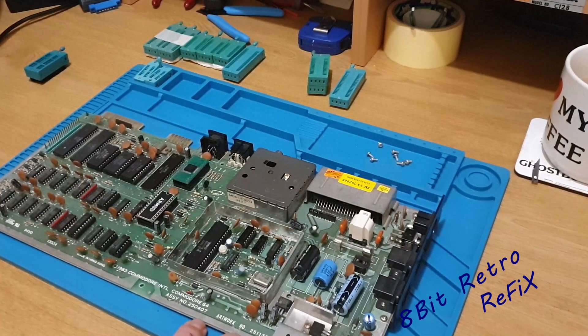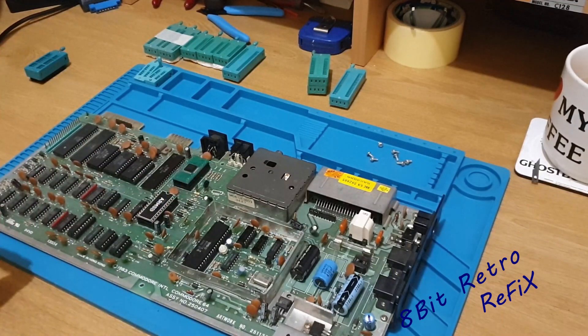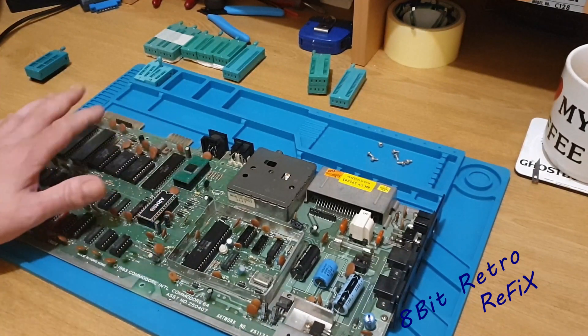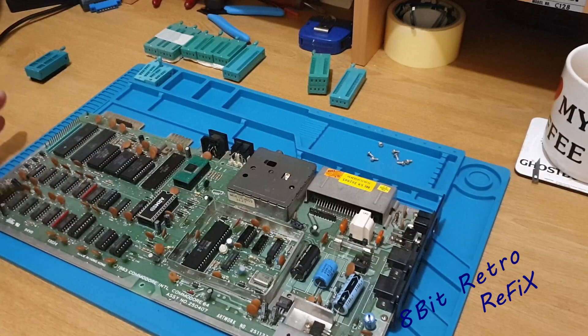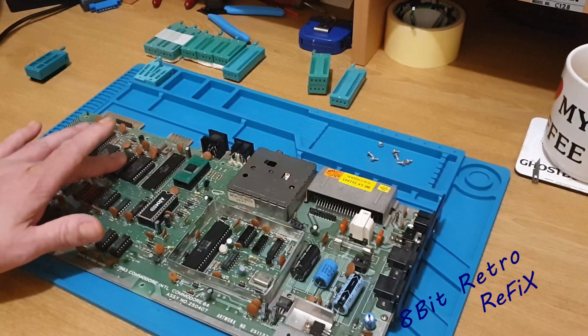So here we have a Commodore 64 revision 25407 and what I'm going to do with this board is put ZIF sockets around the board as many as I can. I'm not going to do all the RAM — just one on the RAM. We'll try and get the VIC, the SID, PLA, CPU, CIAs, and the kernels if possible, although they do seem a little bit tight in there so I might not be able to get all three ZIF sockets on there.